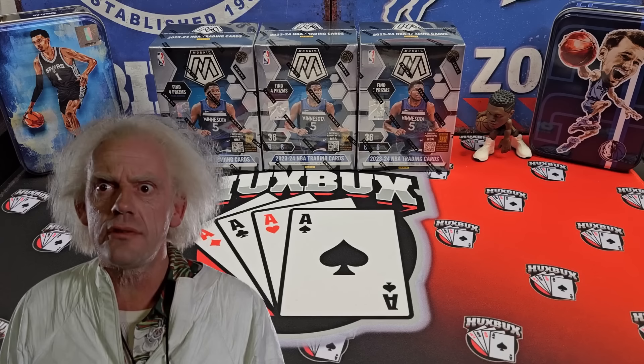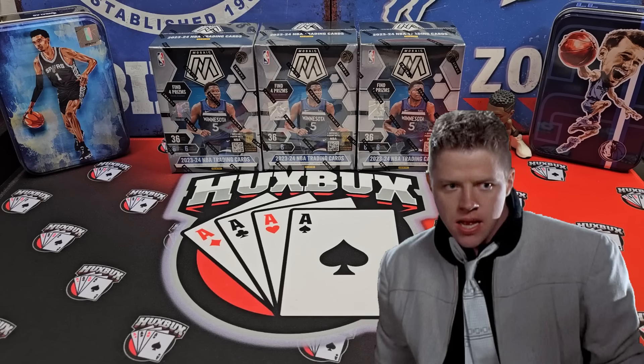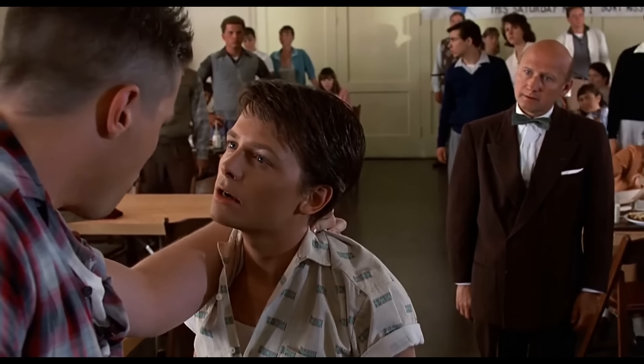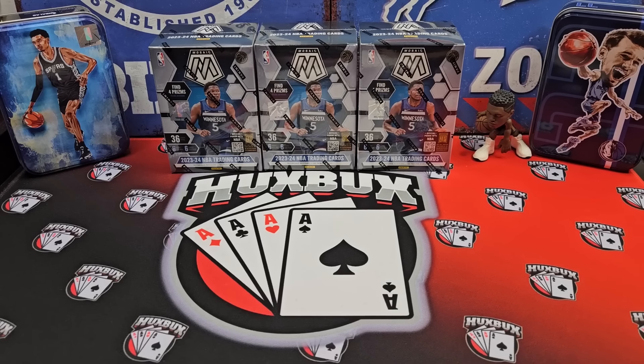If hobby boxes are the Doc Brown of Mosaic, then retail has to be Biff Tannen. Judging by the past versions of Mosaic Retail, it probably should have taken the meathead's cue and faded out of existence. So why don't you make like a tree and get out of here? But it didn't. It's back. And it may or may not have an almanac. Did I just rhyme? I did.